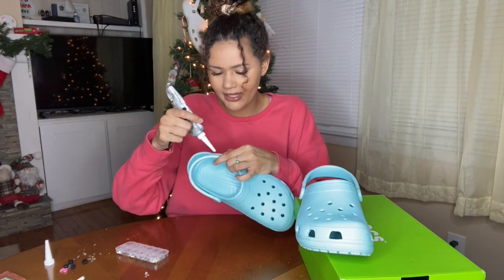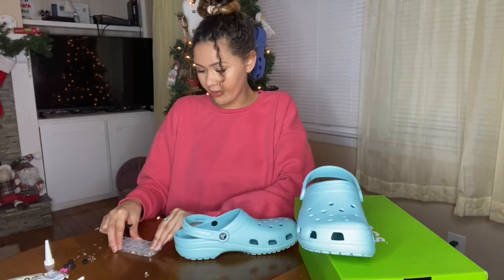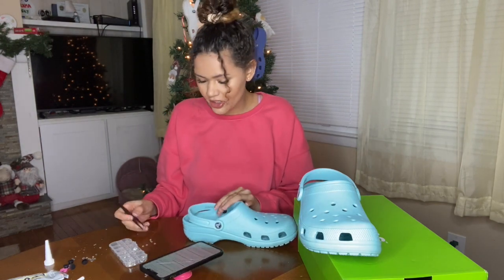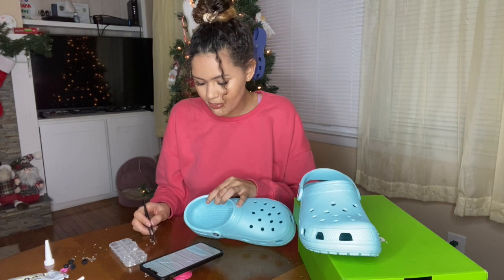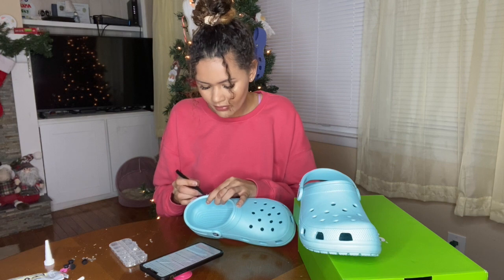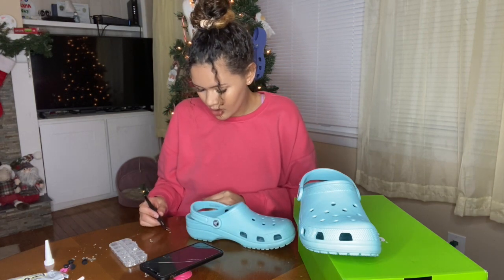I'm putting the glue directly on here and then doing the bling right from there. This is not a DIY channel — usually most of my DIYs don't even turn out good. Anyway, the second question is: what's your favorite color? I actually have three favorite colors. My two favorites are black and white, which is basic. My aesthetic is black, white and yellow, but recently it's been black, white and gray. I definitely love yellow, and if I had to choose between black and white, it would be black.